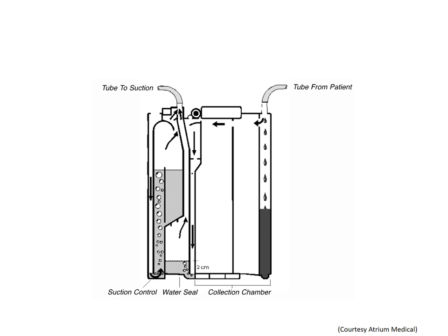Whether you are using the dry or the wet system, always start by setting the desired suction, then turning up the wall suction until the system indicates that you have reached that pressure — which means gentle bubbling or inflated bellows.